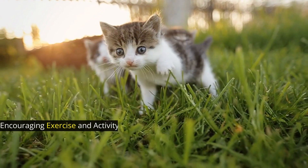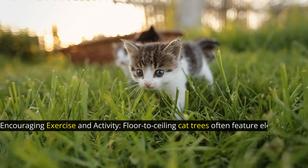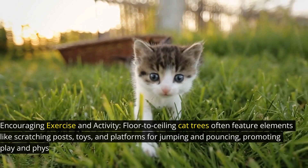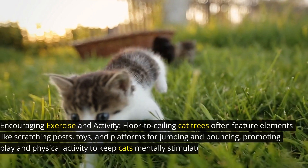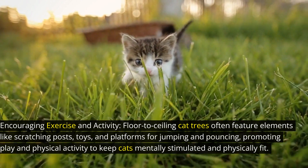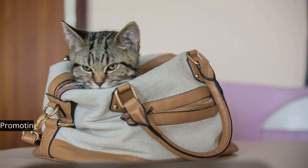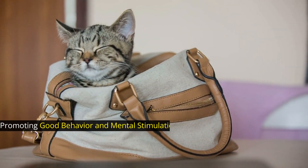Encouraging exercise and activity, floor-to-ceiling cat trees often feature elements like scratching posts, toys, and platforms for jumping and pouncing, promoting play and physical activity to keep cats mentally stimulated and physically fit.